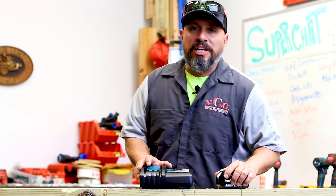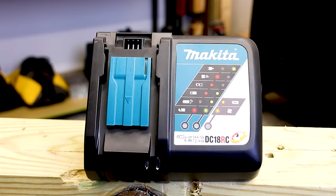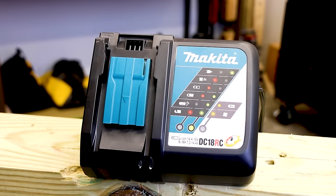What's up everybody? My name is Vince. Welcome to the channel. And today we're talking about Makita's rapid charger.